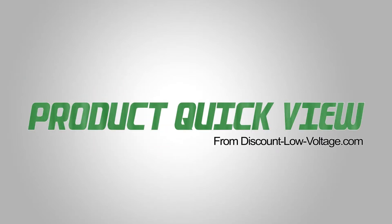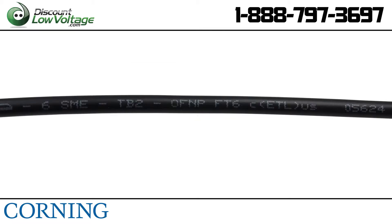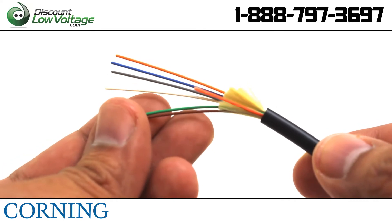Here's another product quick view from Discount Low Voltage. Let's take a look at Corning's six-fiber single-mode OS2 plenum type buffer cable. These cables are designed for aerial, dug, and direct buried applications with no need for a transition splice when entering the building.